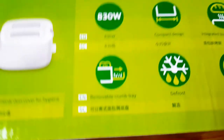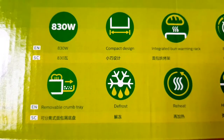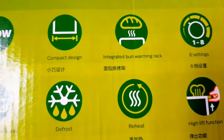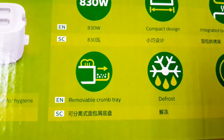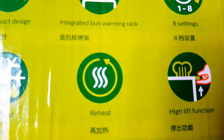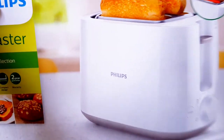Coming to features: in the box I have a compact design and an integrated bun warming rack. It is full safe, and yes, it is white — and here is the product.